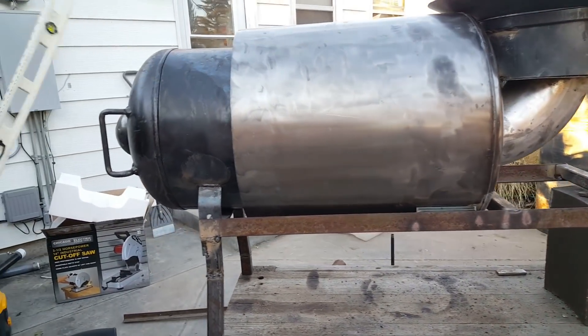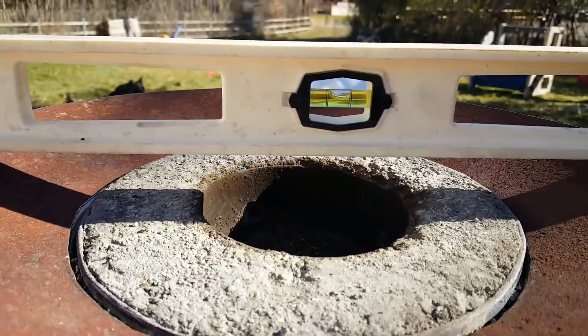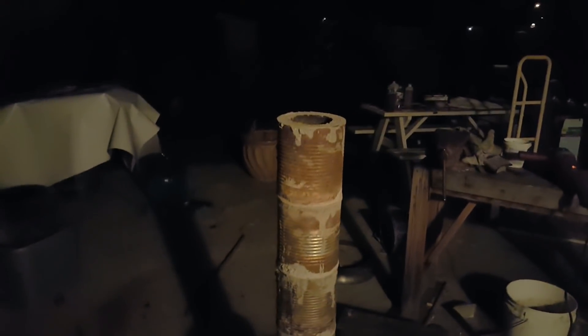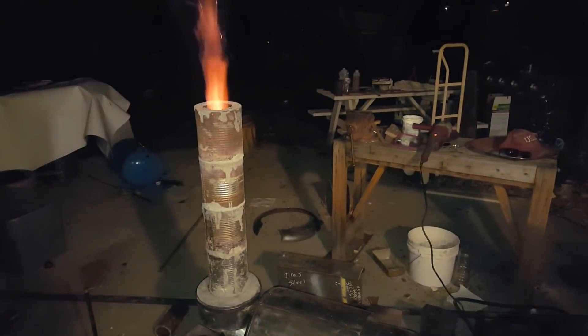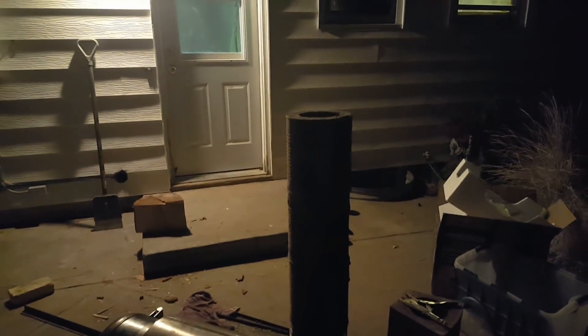Here, what does it look like from the front? My coffee can riser. Okay guys, we got our little rocket mass doing a burn — let's see what we got going on down inside.